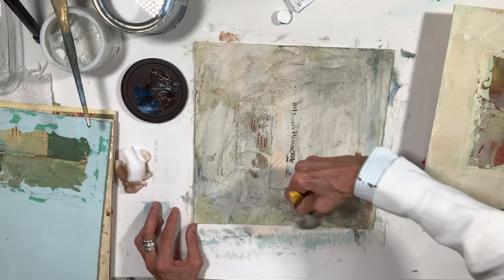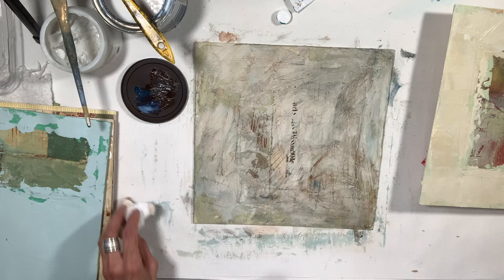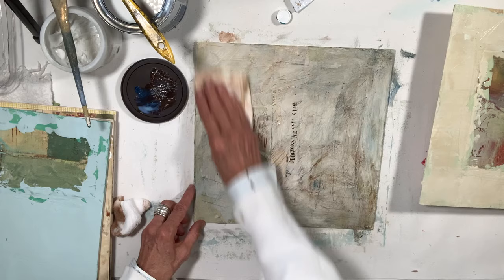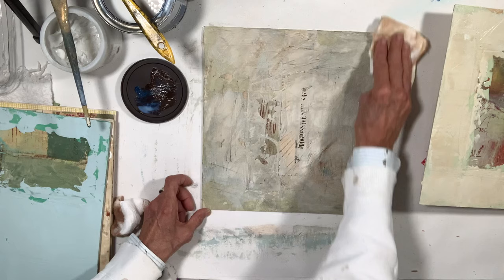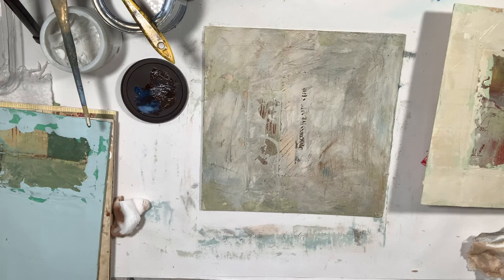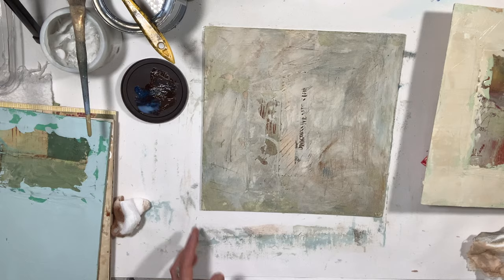Oh my gosh, look how nice that looks. That's pretty rough — I'm not even sure how much of that I want to make go away. So I'm going to take a dry rag and just get rid of some of the brush marks. Already as I'm playing with this and adding these layers and these marks, I'm getting completely different effects. So while they all will look like they belong in the same series, each one of them will be a little bit different. Loving that.